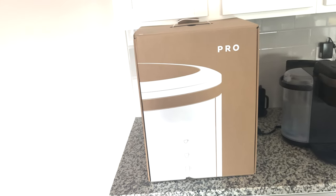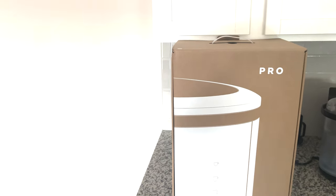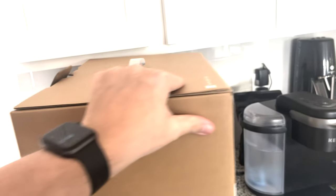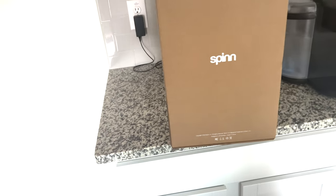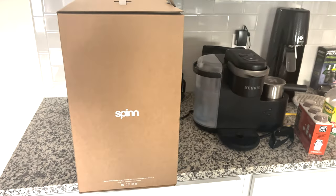I paid a little bit less for this when I ordered it — that was one of the perks of getting it as a back order where we weren't sure when it would exactly come in. Let's go ahead and take a look at the box itself. Nothing too fancy on the outside, just copyrights 2020 — looks like that's when they had all this set up. There is a QR code in case you don't have the app, which I already have loaded up along with the Spinn credits.